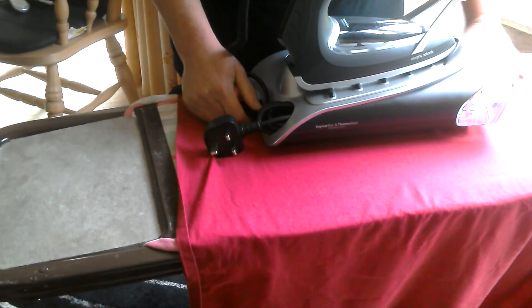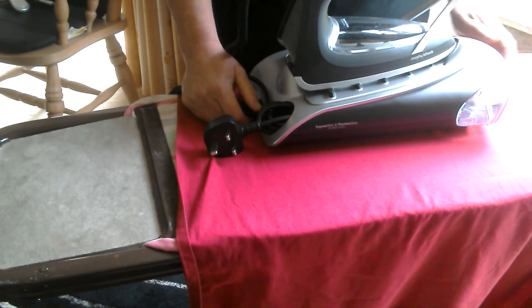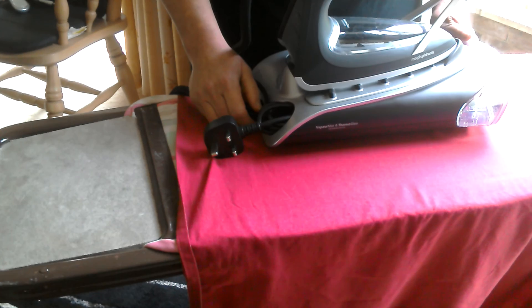I would recommend this iron — as I say it doesn't give out steam like my old iron so you don't get hot and bothered. It's lightweight, easy to use, it doesn't make your clothes wet, and apart from the couple of little niggly bits I would recommend it.